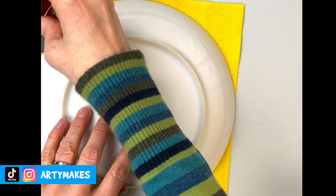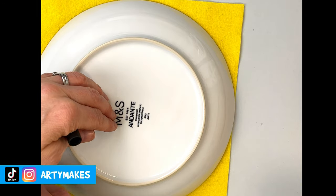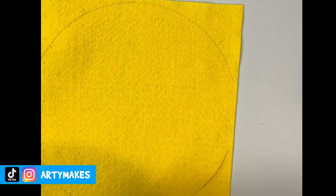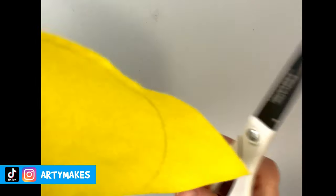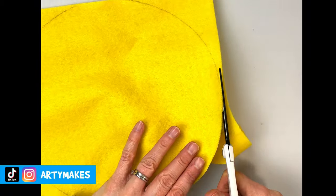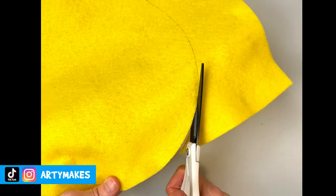It's not huge — you can probably tell that by the scale against my hands. I'm drawing around the big bowl using a black pen so you can see what I'm doing, but if I was making this really special I'd use a pencil so it wouldn't show up at the end. Then I cut this out — I've sped this up so you don't get bored.